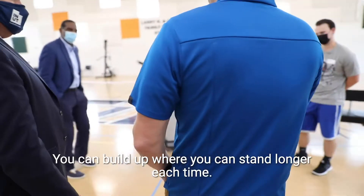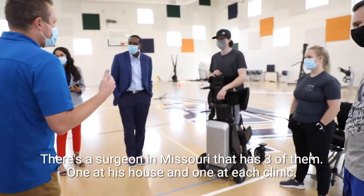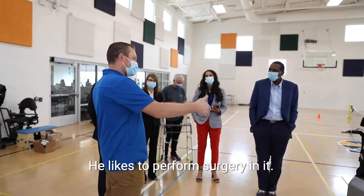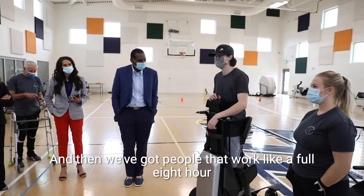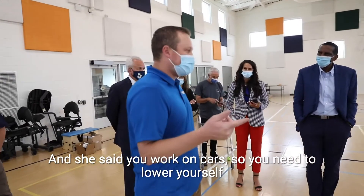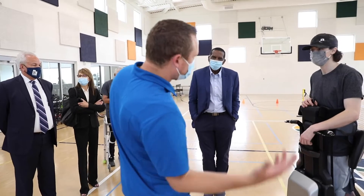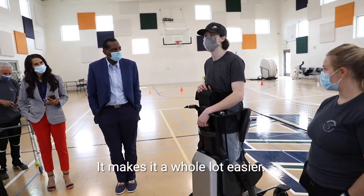That's one of the nice things — you can build up to where you can work full shifts. We have a surgeon in Missouri who has three of them: one at his house and one at each office. They'll actually perform surgery in it. And we've got people who'll work a full eight-hour shift in the device. If you work on cars and need to lower yourself down to reach something, you can do that.